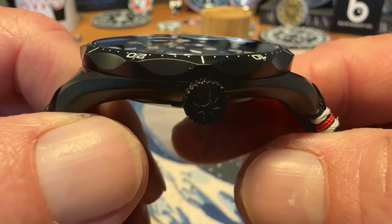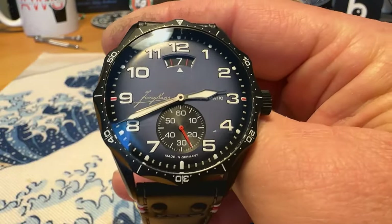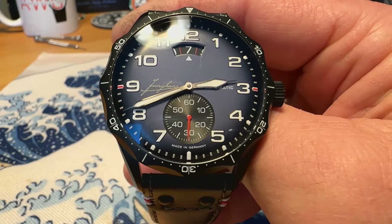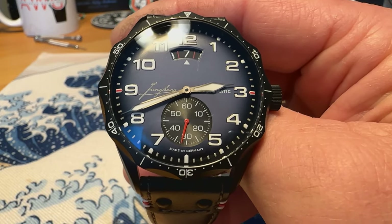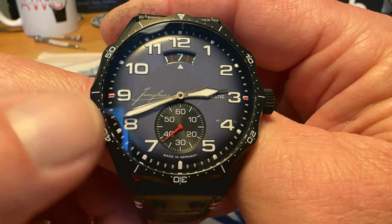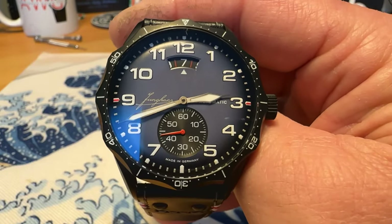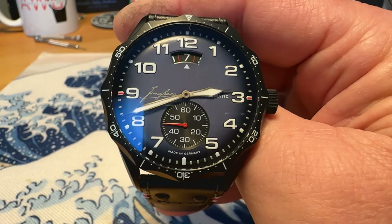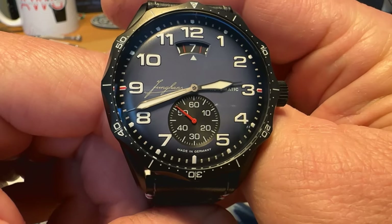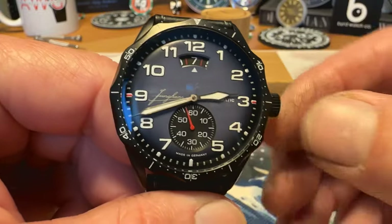This is running the ETA 7750, also known as the Junghans caliber JA80.16. It is a chronograph movement essentially, and you've got your small seconds complication and your date complication — basically acting as kind of your chrono registers. 25 jewels, 38 hours power reserve — killer movement. 7750 movements are fantastic, not going to have any issues with that movement at all.